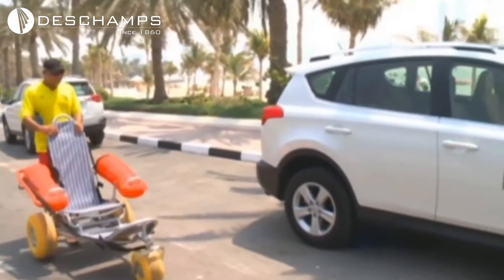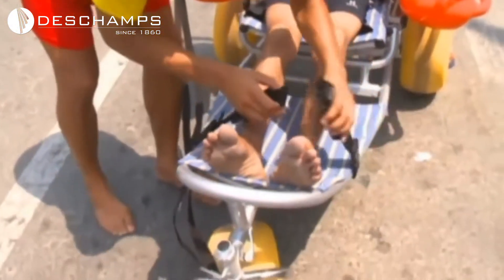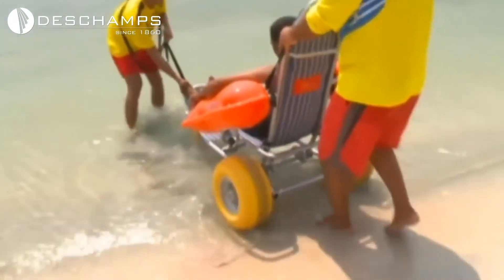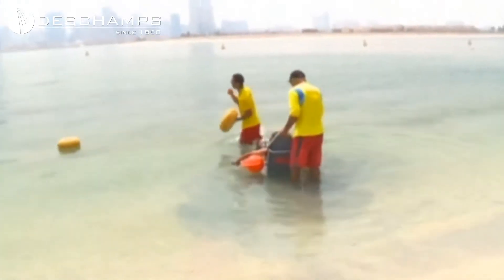Dubai has begun offering specialist wheelchairs that have been modified to allow disabled people the chance to enjoy bathing in the sea or in swimming pools. The two armrests act as flotation devices and the user lays flatter and lower than normal to make it easier to change positions.